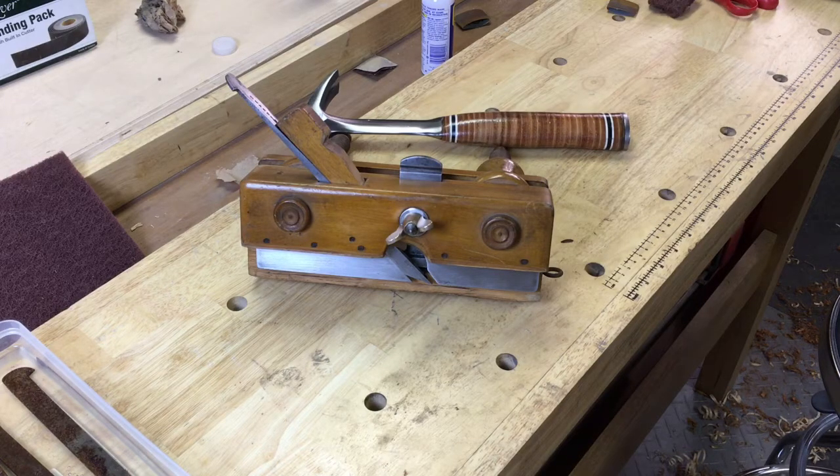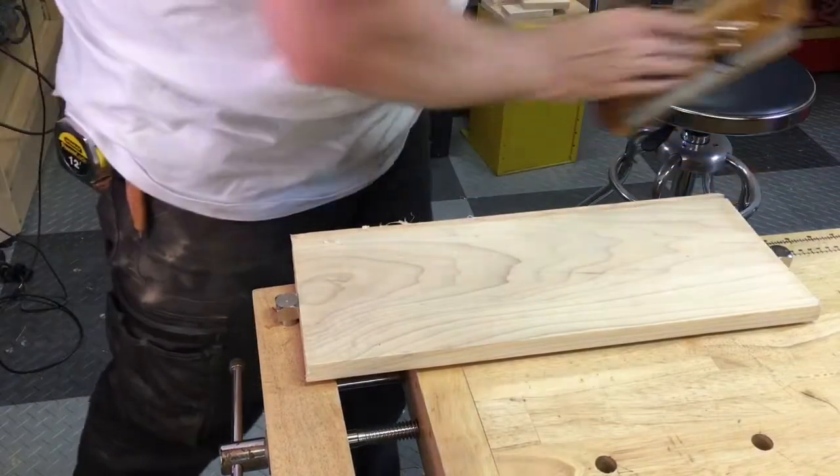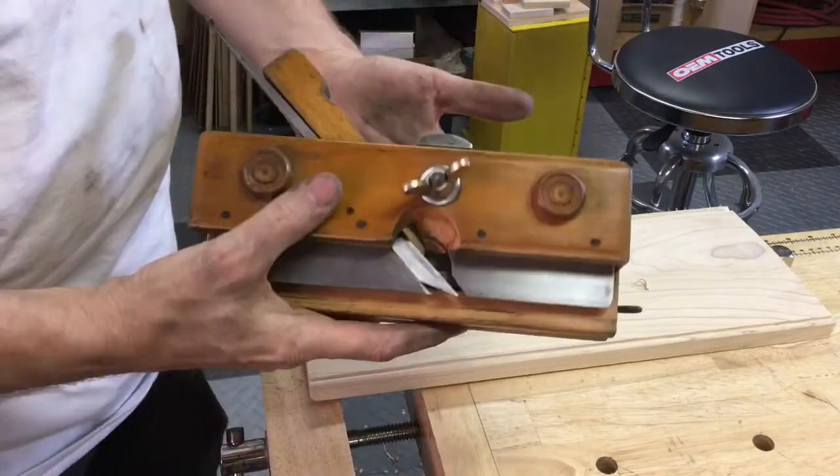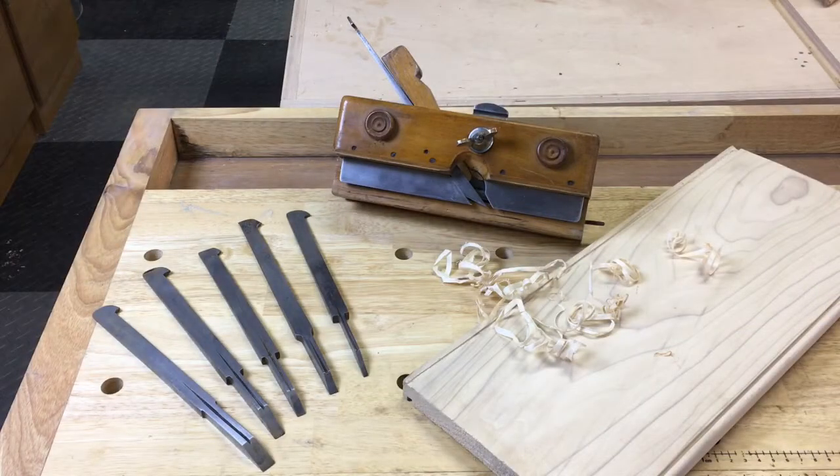Now I'm going to stick another board back into the vise and try this out. I think I did over-sharpen that blade — it's not cutting as quite as well as it did before, but that's easily fixed. We can dull that up a little bit. Here's the rest of the blades all clean, and I'm happy with how the tool came out. Thanks for watching.